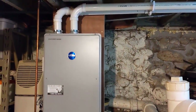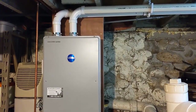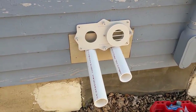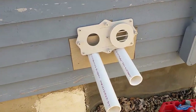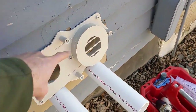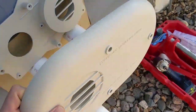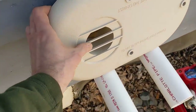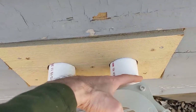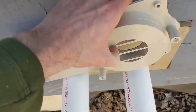We have a semi-warm day — mid-40s, nice and sunny — so we're going to finish out the vent cap on the outside of the house. According to the instructions, that's the exhaust termination and that's the fresh air vent, which just goes through there. When the cap goes on, the exhaust goes behind it and the fresh air goes through. Per the instructions, we need to cut a 1-inch protrusion on the exhaust side and a 2.25-inch protrusion on the intake side in order for the cap to fit properly. Let me do that real quick.